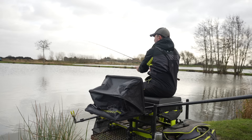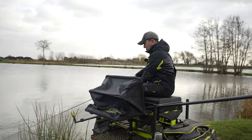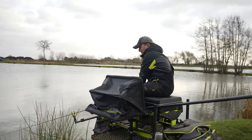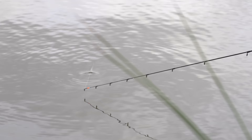I've still got that 10 gram pellet bomb on with a single grain of corn, just going out to about 40 meters to see if we get any indications. We're still feeding corn to the right and pellets to the left. Once I've exhausted this range without finding fish, I'll probably have a drop on the right-hand swim first with corn just to see if any fish have come over that loose-fed bait.